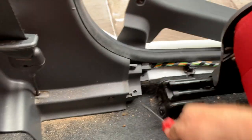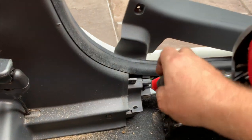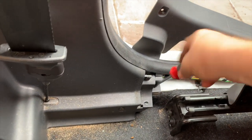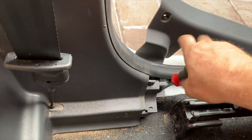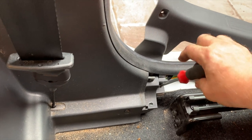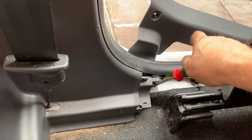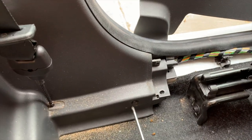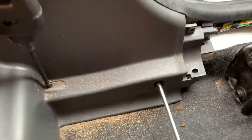Once you take that off you can then get hold of it and just lift it out of the way. It doesn't need to come right off. You've then got two more screws here — one there, undo that — and there's another one down here, just there.